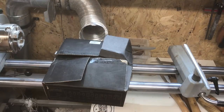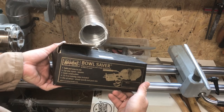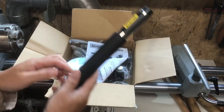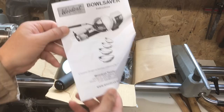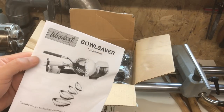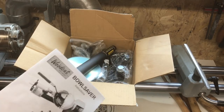Hey folks, welcome back to my shed. It is Wednesday for you. I've got myself a new little toy — it is this, a black box: the bowl saver. I got this the other day from Axminster and I'll leave a link below. I've always been intrigued about the ability to save on the waste you get from a bowl.